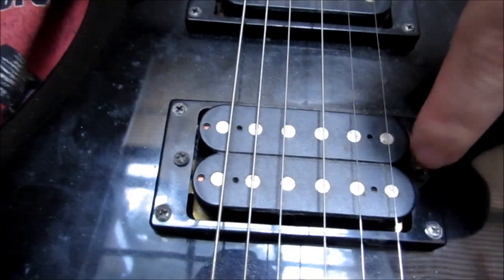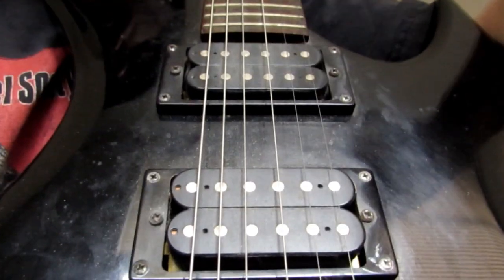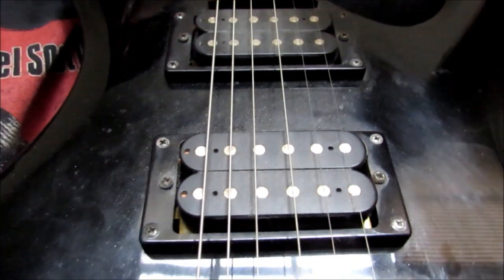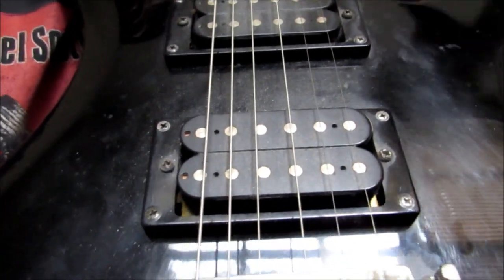I haven't switched out the pickups yet, which I am planning on — I'm going to switch them out for EMGs pretty soon, just to beef up the tone. I think this guitar is one of the best made guitars for the genre of metal.